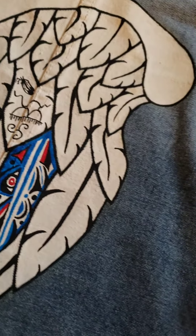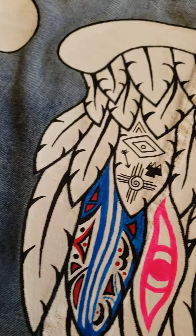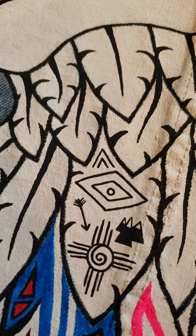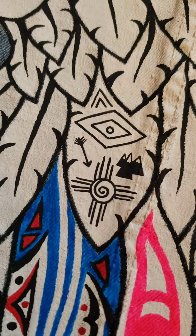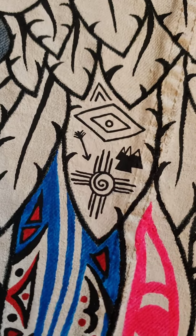I added some native symbols like the chief symbol, thunderbird symbol, return of the warrior, abundance, wisdom, the four corners of the universe, as well as the changing of the seasons and the sun.